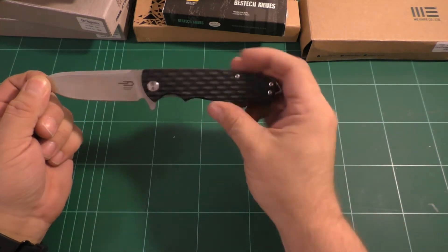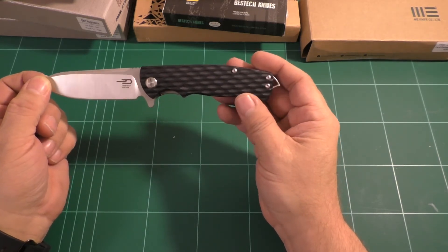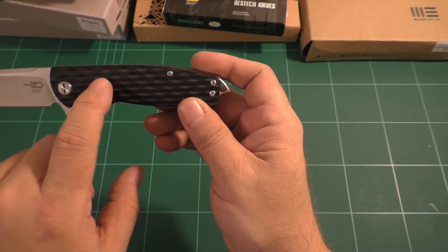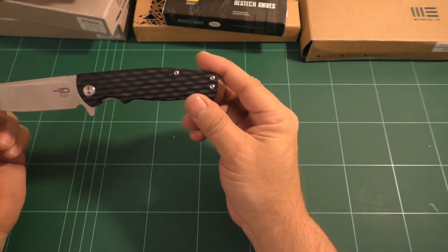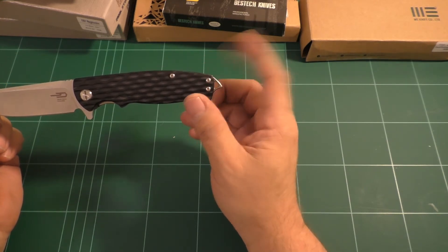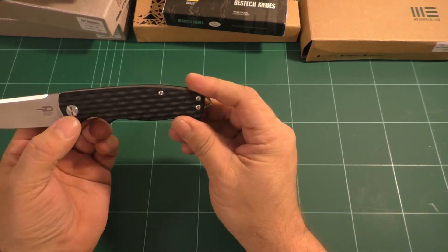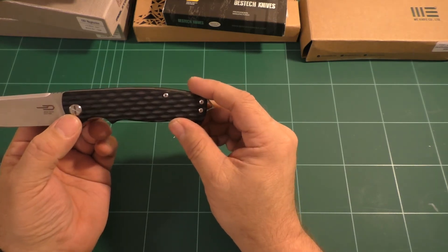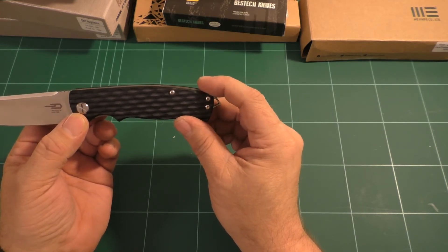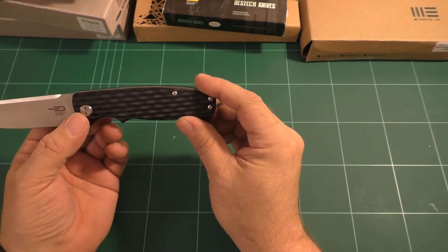Going to the handle — G10 handle with a pattern, some rather deep indents. If we're talking ergonomics, this knife is not going anywhere in your hand. Let's have a look at the pivot screw, which features the Bestech logo. Unfortunately, Bestech has a reputation for making free-spinning pivots, but this is not the case with this one, which I appreciate very much.